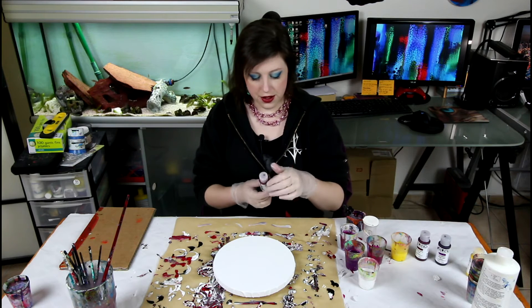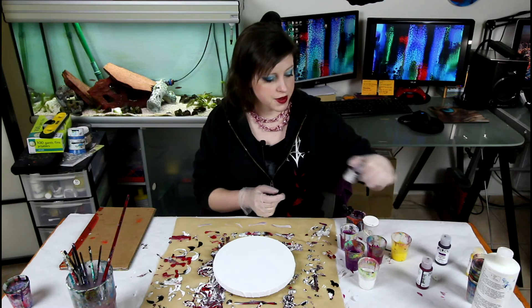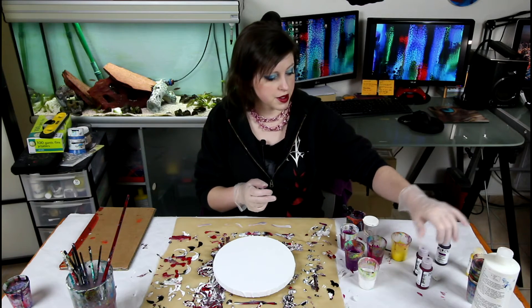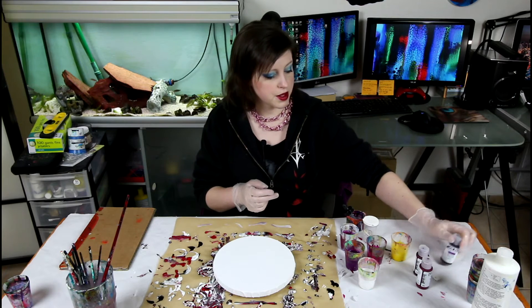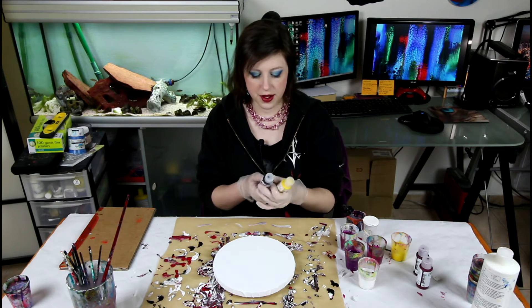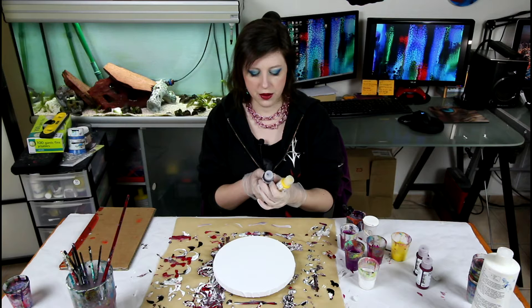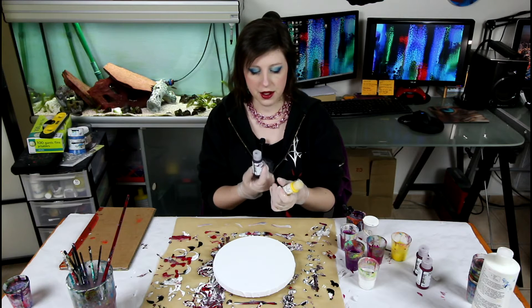So I researched the pigments in them. Most of them are a single pigment acrylic, but those two are mixes. This one has Indanthrone Blue and Quinacridone Magenta.